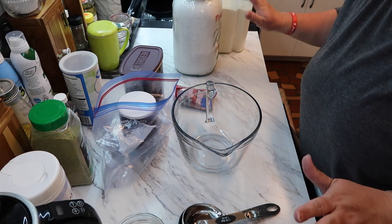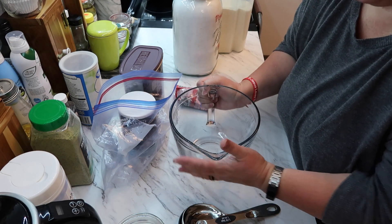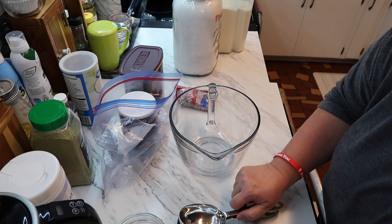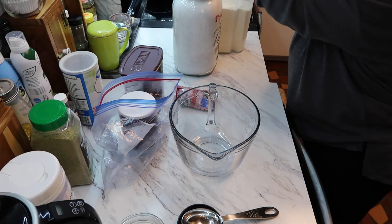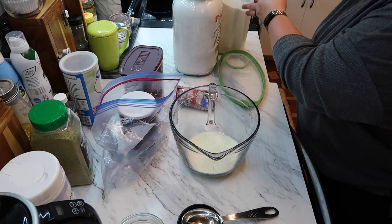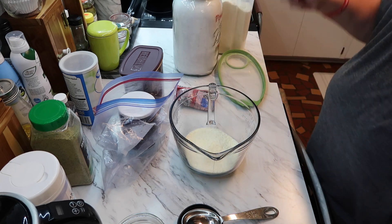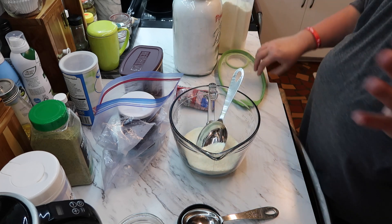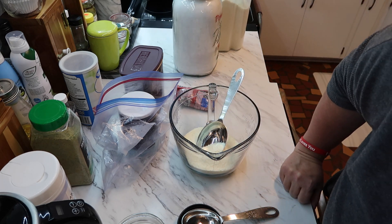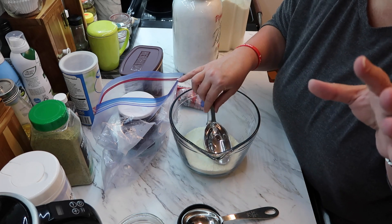Okay, I have everything here. I've got my batter bowl — I'm using it because it has a spout, which I think might be easier. I'm going to go ahead and get started with the powdered sugar. There are some different variations you can do: caramel chips for a chocolate caramel flavor, peanut butter chips, vanilla powder, espresso powder, mint chips, or cinnamon chips.